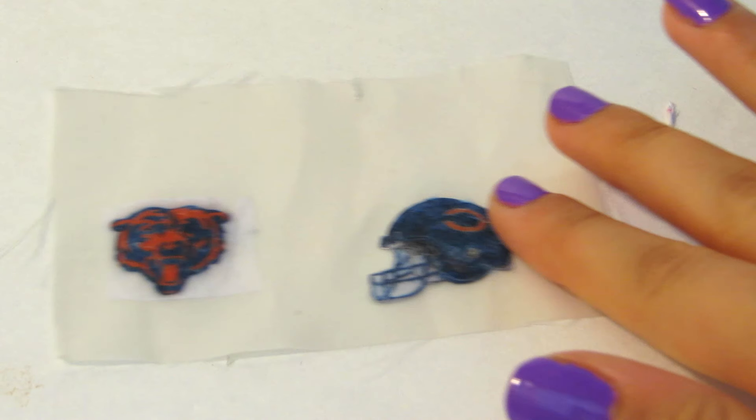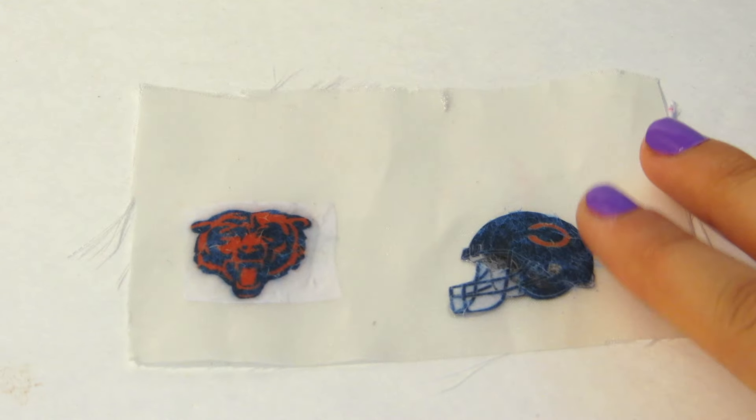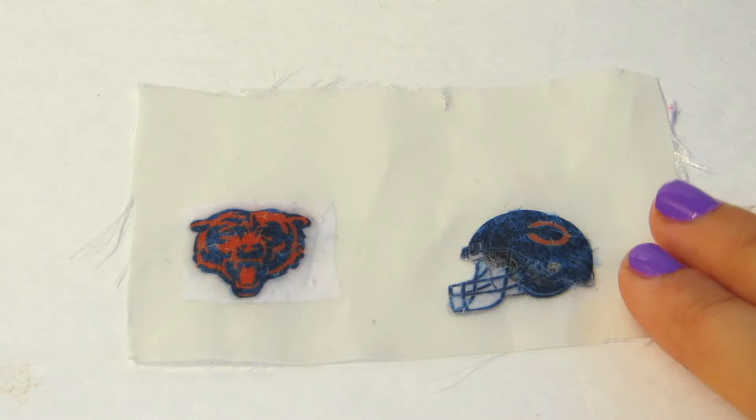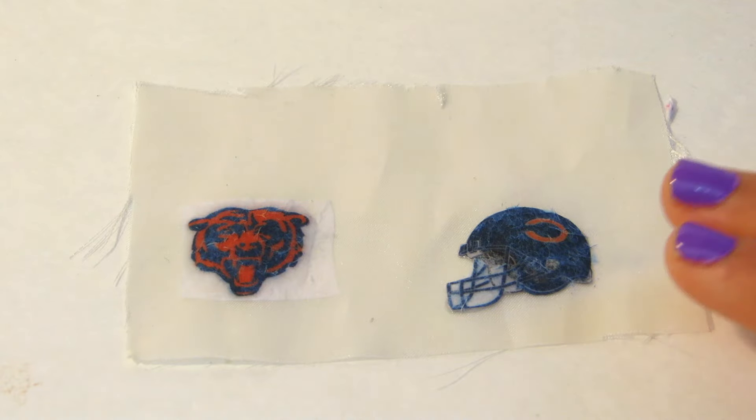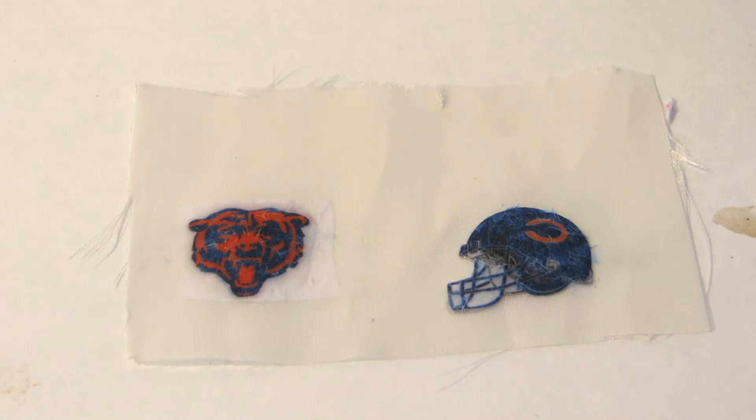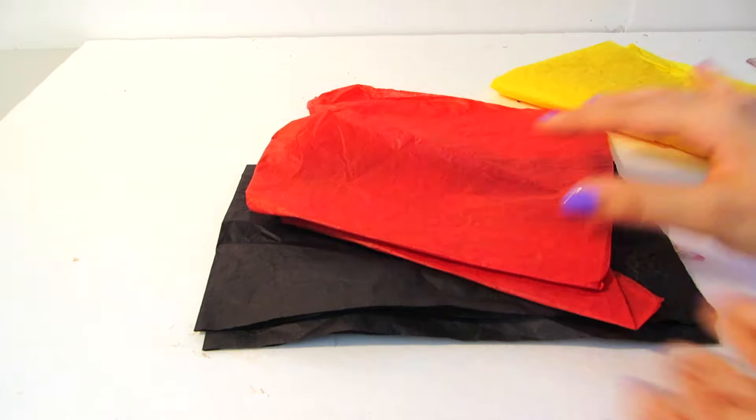I forgot to film this part, but taking a wet towel I lightly dampened the paper almost like you would a fake tattoo, and then slowly using my fingernail scraped off the white part of the paper to where you could see the decal. Then once it was completely dry I added a thin coat of Mod Podge on top.